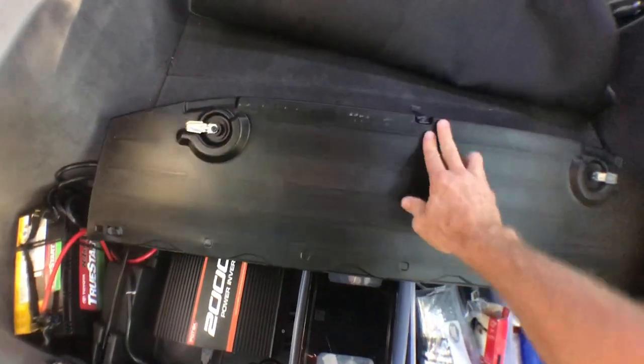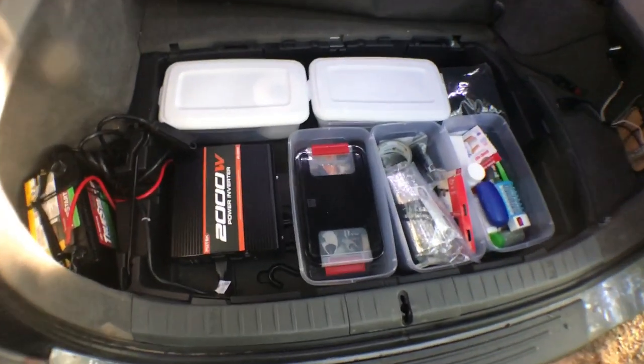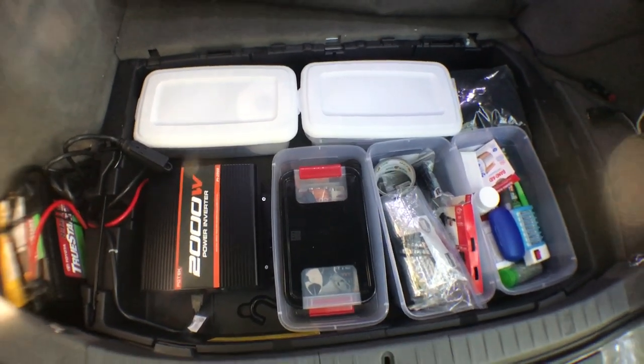Next step is to pull the carpet out and take the lid off the storage box beneath — you're going to need a lot of room to work. Take this out, flip it up, just take it all the way out. You can see what we've got here: the inverter here, some great storage, things you don't really need to get to every day.